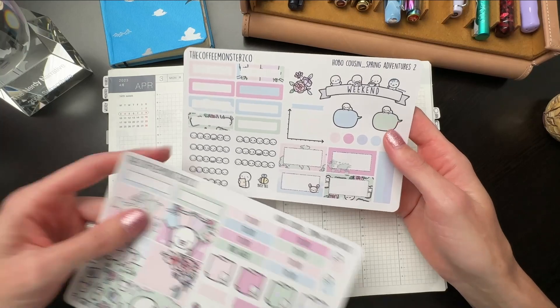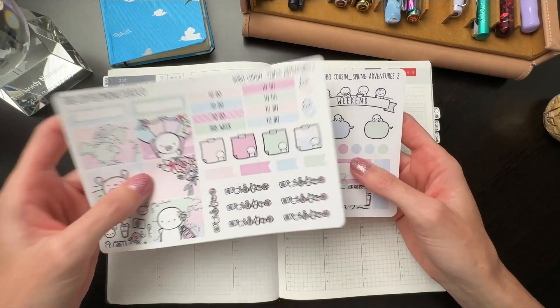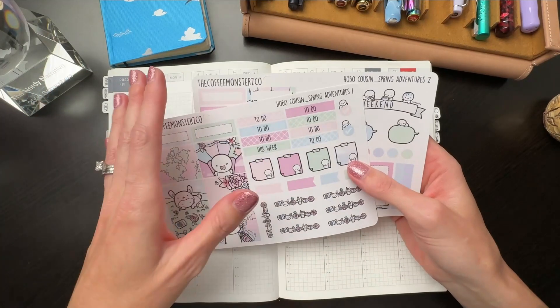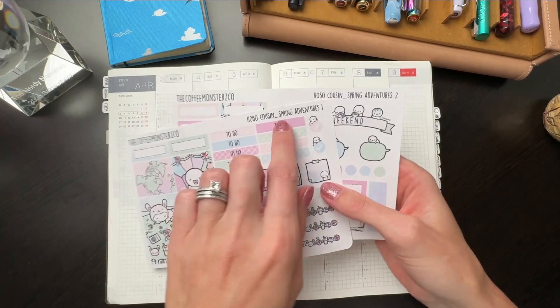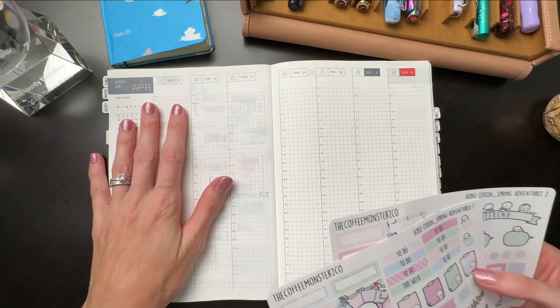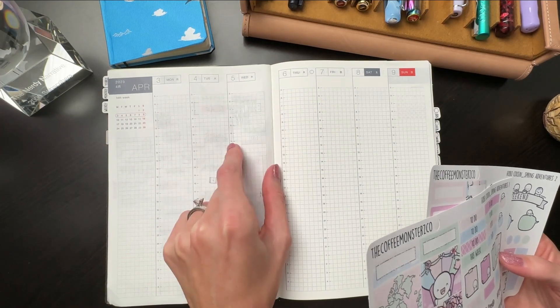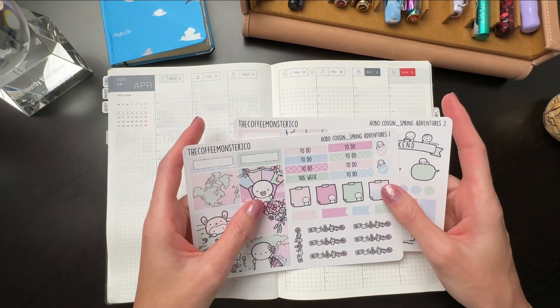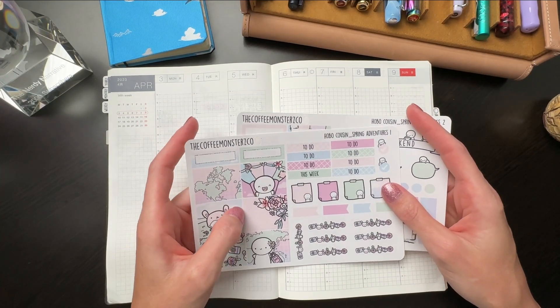Maybe I'll do a giveaway for it, or save it for next year. If you like this kit and think I should do a giveaway, hop down to the comments and let me know how many of you might be interested. Now, it is designed for the Hobonichi Cousin, but it can be used in other planners. They are actually designed to fit in these columns. So let's just get started, shall we?